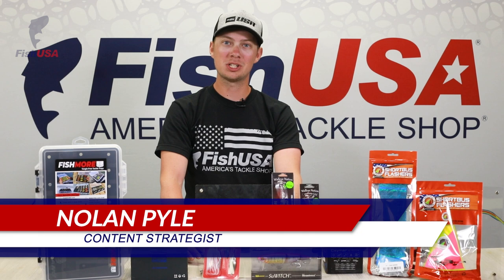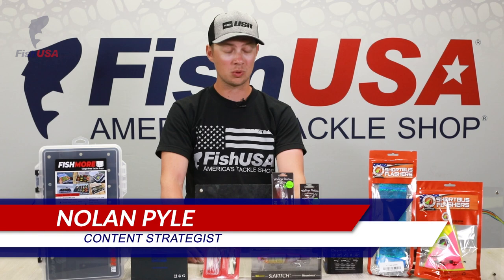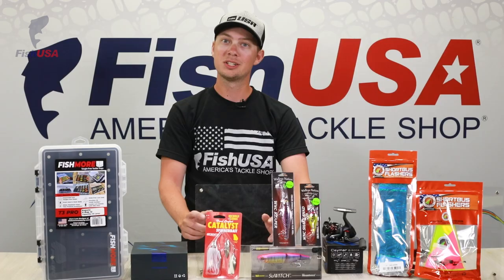Hey guys, Nolan here with FishUSA, here to talk to you about all the awesome new products that we've recently brought in. We've got new baits, lures, West Coast Salmon and Steelhead stuff, walleye stuff, bass stuff, new reels, new tackle storage stuff. Stay tuned, we've got a lot to talk about.